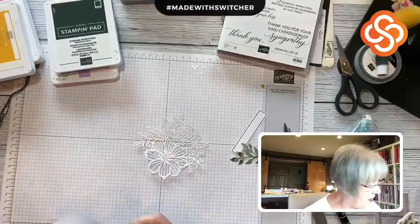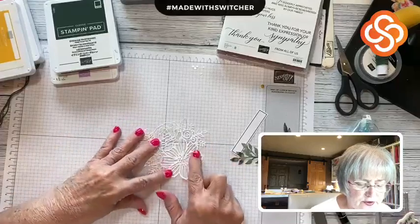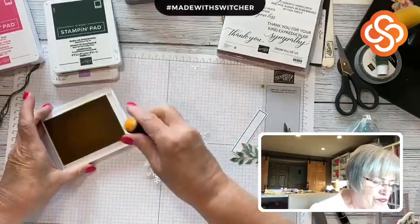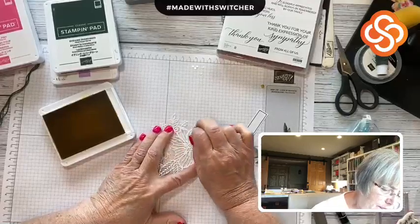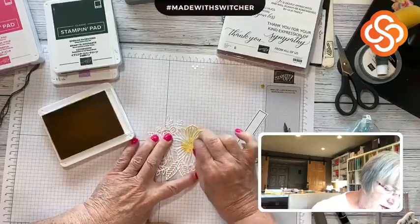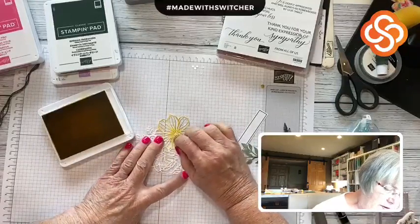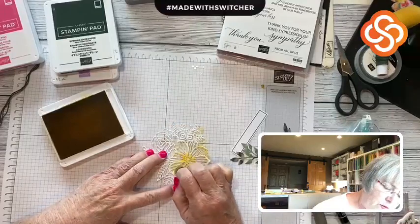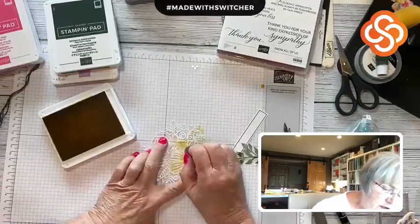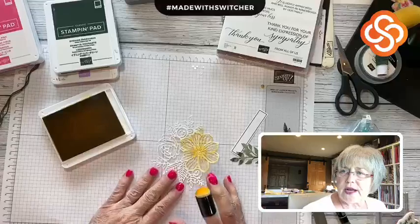My next step is to prepare this little die cut. I decided I was going to sponge some of these items. First, I'm going to sponge the big flower using Bumblebee — I want it to blend, but I want it a lot darker in the center. I love daubers, but I'm really in love with our new sponge brushes as well. This is a much smaller space, so I'm doing it this way. You really do want that variegated look.